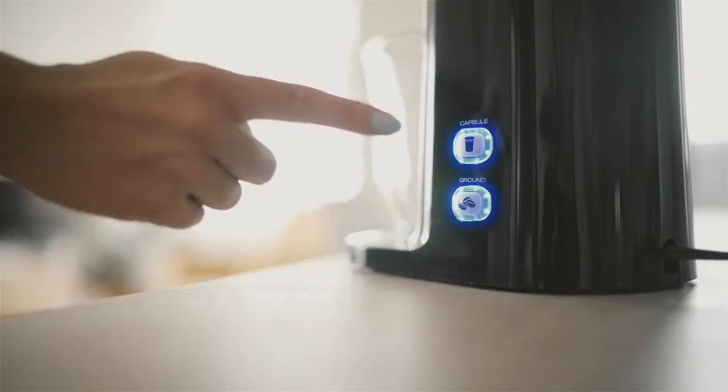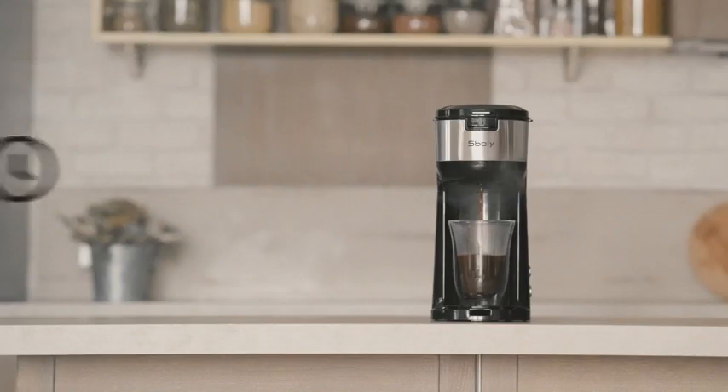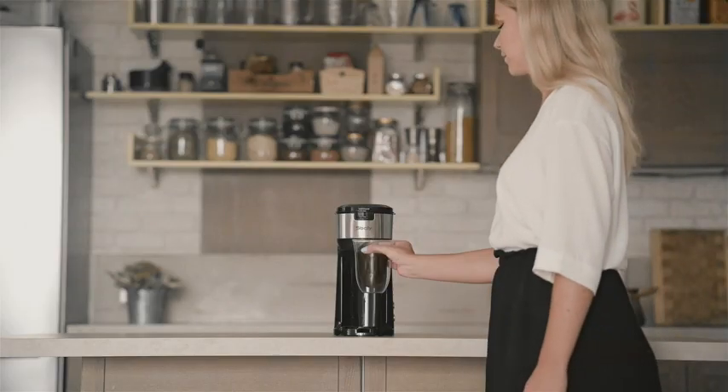Simply fill the water reservoir and press the K-cup or ground coffee button. Hybrid technology brews coffee quickly and at the perfect temperature. Enjoy your cup of tasty coffee in just 3 minutes.